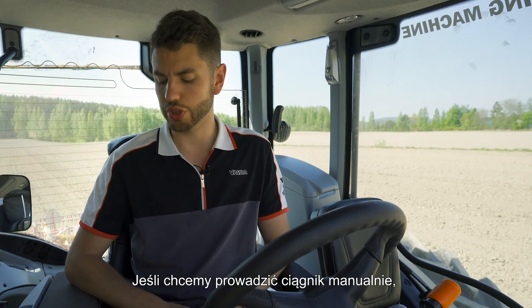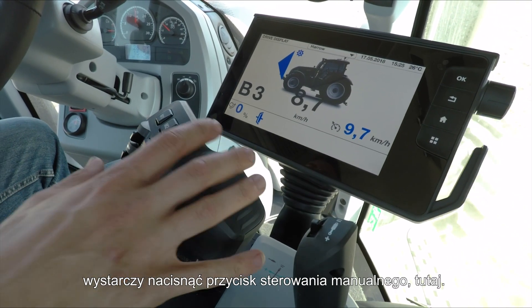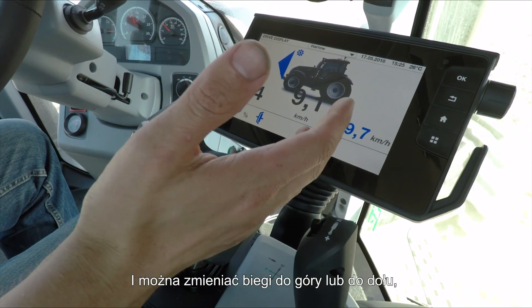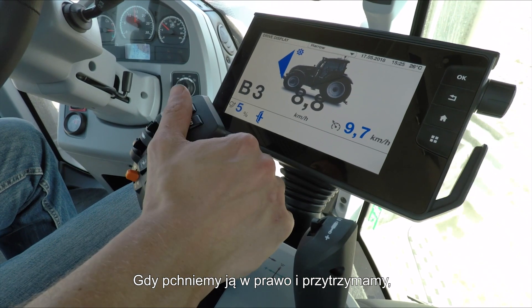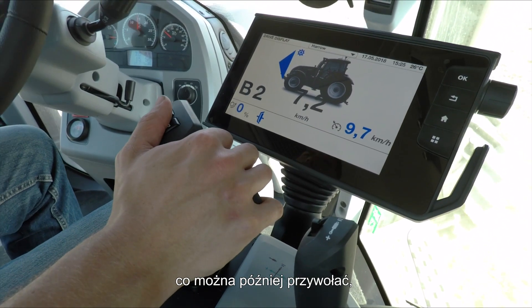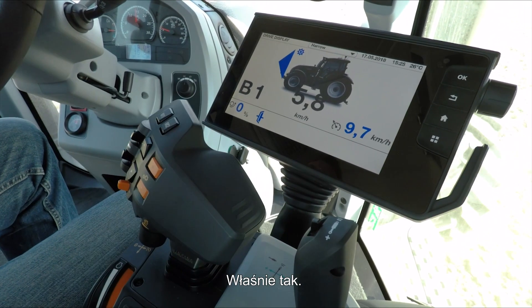Should you wish, you can also drive these tractors in manual. Simply press the manual button, and the drive lever becomes a gear lever — you can change up and down gears purely by using it as such. If you push and hold it to the right-hand side it will save whatever gear you're in. You can then recall that saved gear simply by tapping the lever to the right-hand side again.